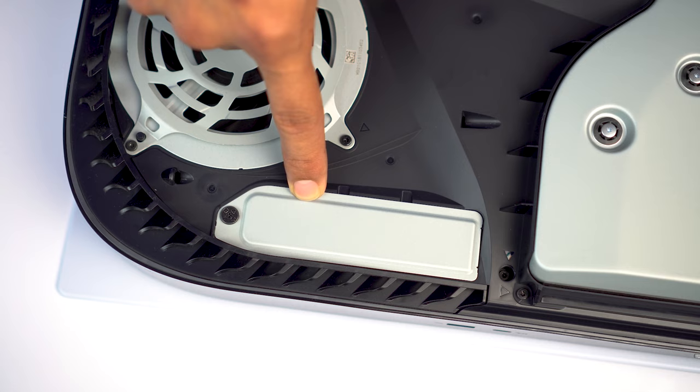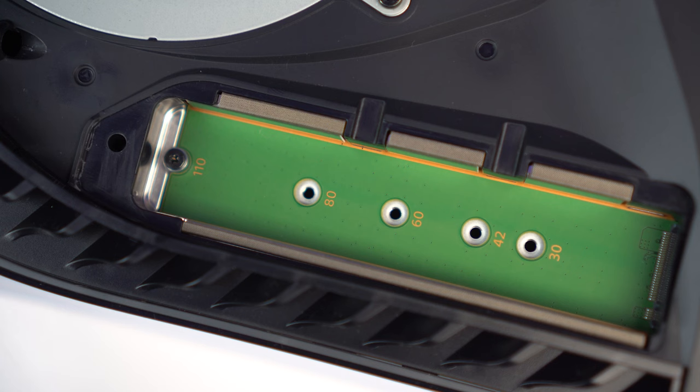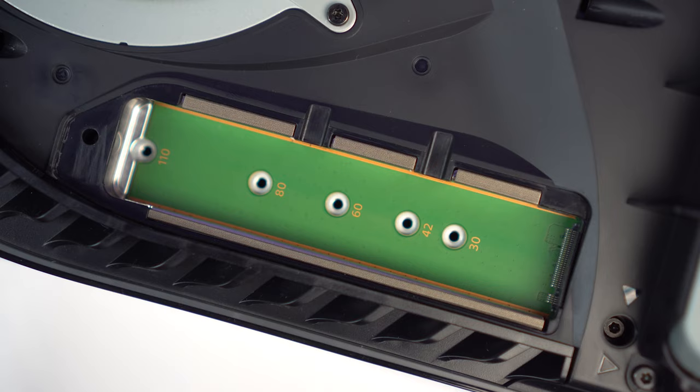Here is the M.2 socket. First, you need to remove the screw. To remove the panel, you can lift it up and slide it off. Before you install the drive, you first need to remove the screw and the standoff from the 110 mark. Make sure you put the standoff in the 80 slot.